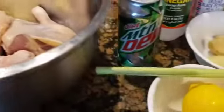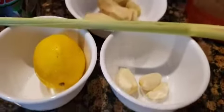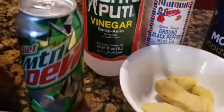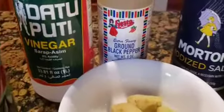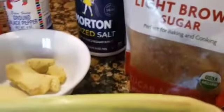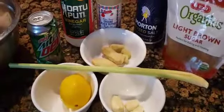We will be marinating the chicken, so let's make the marinade. We have lemon, garlic, ginger, lemongrass, and any citric lemon soda or soft drink — I am using diet Mountain Dew. We also have vinegar, ground black pepper, salt, and brown sugar. We cut up the lemongrass.